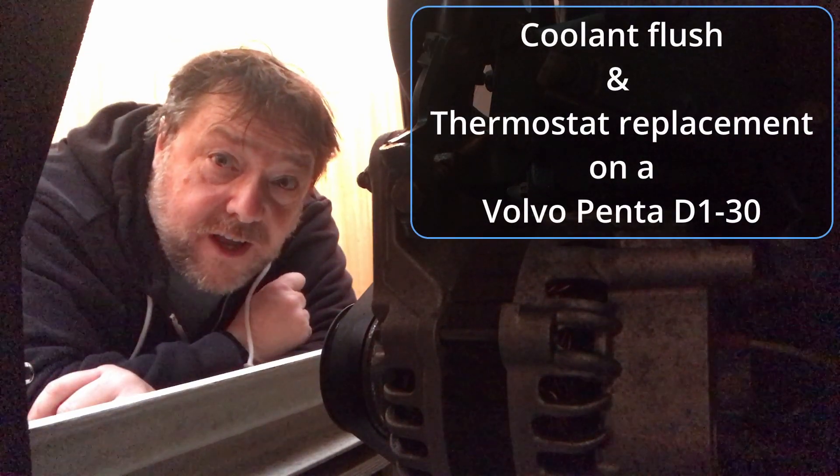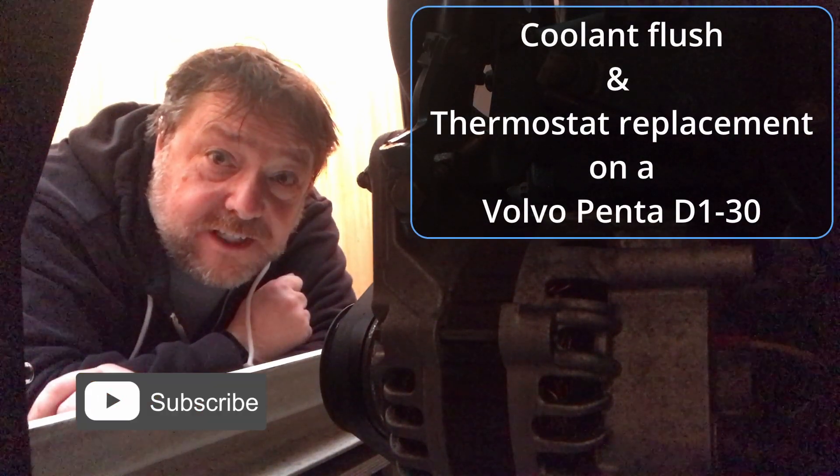Hello good people of YouTube. In this video we're going to be changing the coolant on a Volvo Penta D130 marine diesel engine.